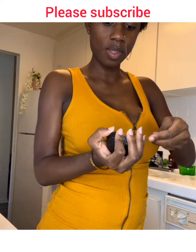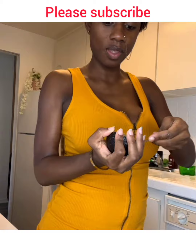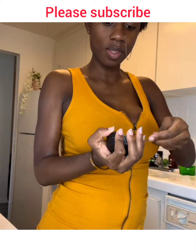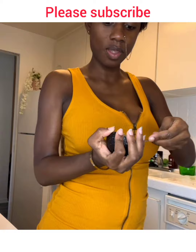Did you miss me? Because I missed me too. Welcome to my life — my name is Cora Obedee, that singing dancing princess all the way from the motherland. Today in my kitchen I'm gonna be teaching you how to make the legendary eba.